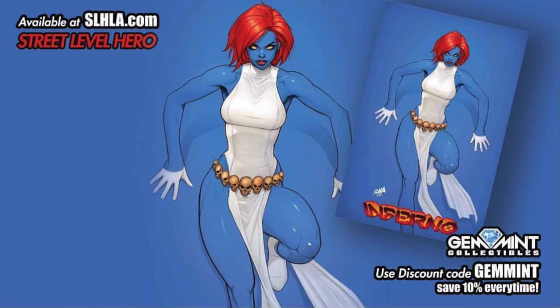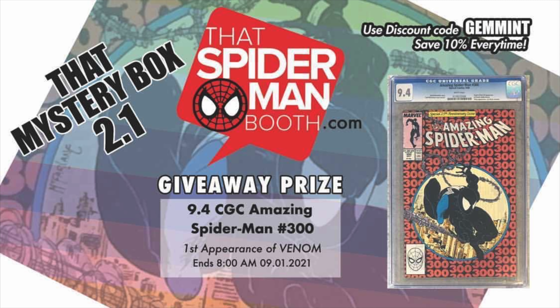A quick word from the sponsor: Street Level Hero at slhla.com has exclusive variant covers with new drops every Tuesday and Thursday. They have a beautiful Mystique cover which you can save 10% off by using the code GEMMINT at checkout — that code works every time. Their sister site spider-manbooth.com has $30 mystery boxes where you're guaranteed five comics of retail value. One lucky box includes their giveaway prize: Amazing Spider-Man #300 CGC 9.4, the first full appearance of Venom. Use code GEMMINT to save 10% every time. This round ends September 1st.